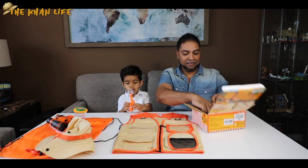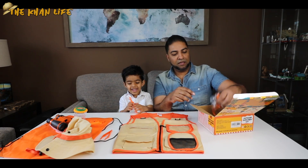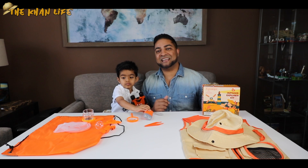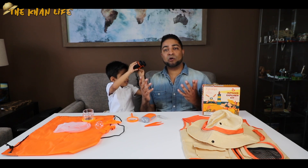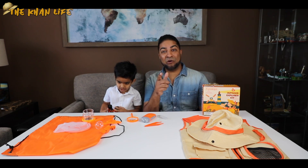Got some tweezers right here — plastic tweezers. And a magnifying glass. So there is so much to do with this outdoor explorer kit. You got your bug catching equipment, binoculars so you can go bird watching, and then your camping gear as well. So what we're going to do is get him suited up and go outside.